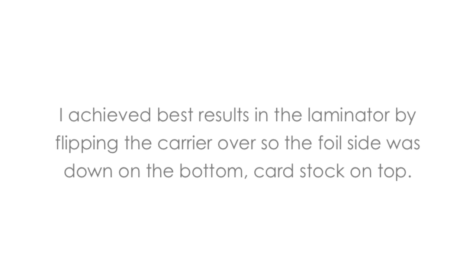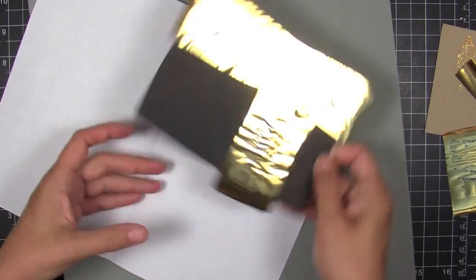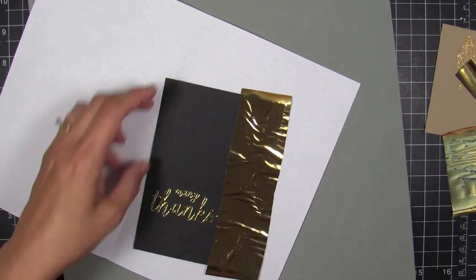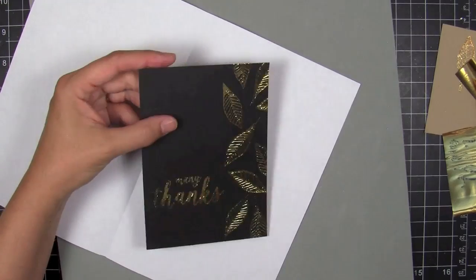I rotated it — I think it's 90 degrees — and sent it through one direction and then the other, so the fold side first and then the long side went into the machine. That gave me two passes through the laminator.